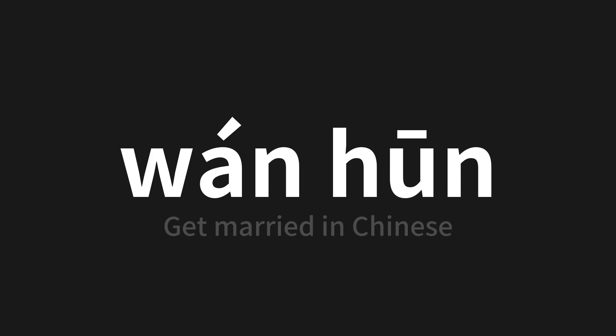On this adventure in pronunciation, remember: language is a journey, not a destination. Keep exploring, experimenting, and expanding your linguistic horizons. We'll see you next time.